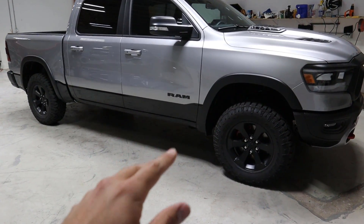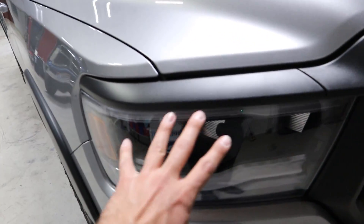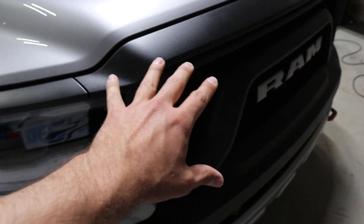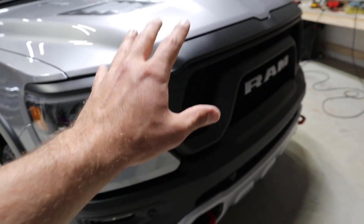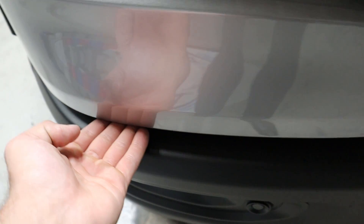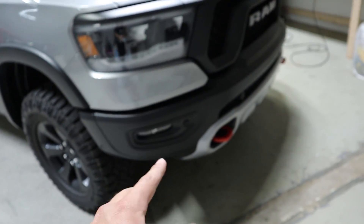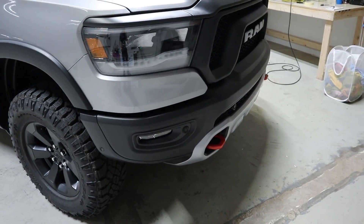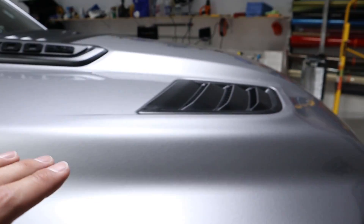Let me briefly explain the wrap process. We're going to take out all the lights — the headlights — and we might have to take off the grille to get in there. We won't have to take off the bumper because it's pretty easy to fold vinyl under it, which is good. The skid plate — we might be able to fold vinyl under that part as well.